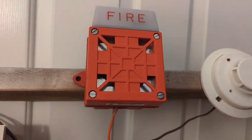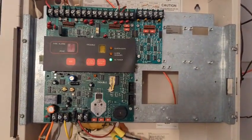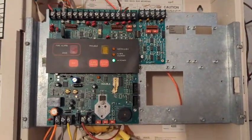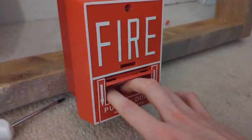I believe the system is on continuous, and for a second coding option I can go for code three. So let's do it — push in and pull down.